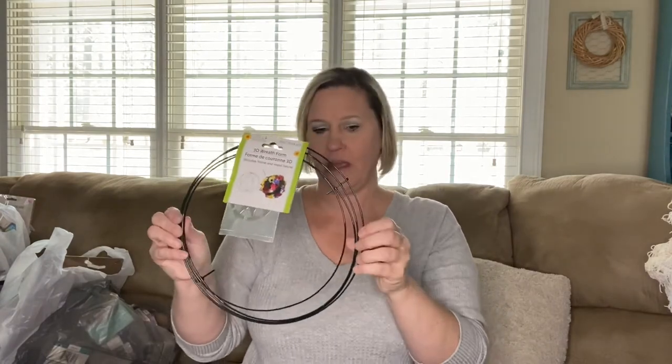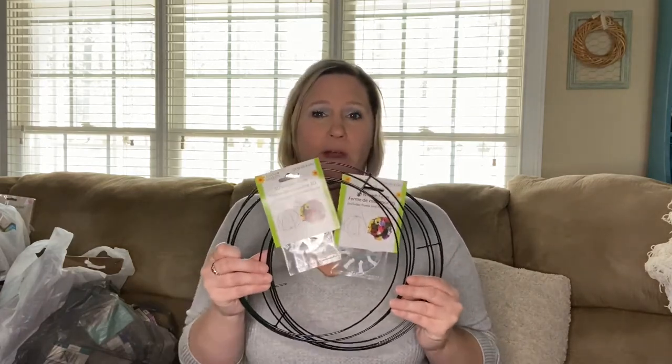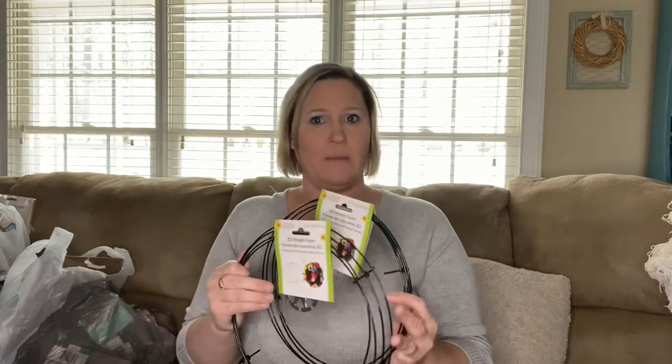I thought this was pretty cool, so at some point I'm going to fool around with this. For a wedding, wouldn't that be neat if you made this 3D form and covered it in flowers? I grabbed two of them and I may talk to my daughter about using them for her wedding — maybe hanging from something. If I do a DIY on those I will include it on my channel.